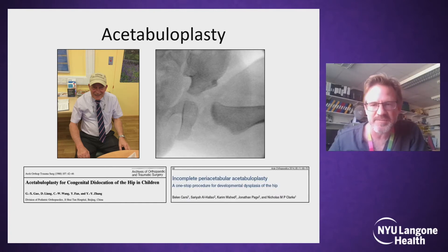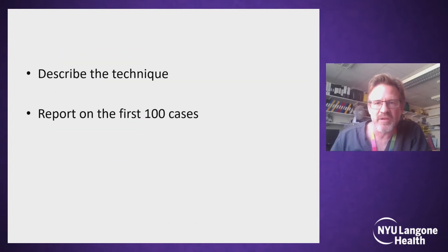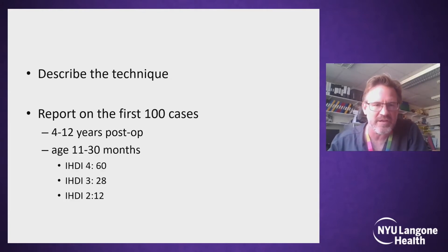Our technique has been published, but this was only a two-year follow-up. We have now been performing this in Southampton for 12 years. It's been taken on by a number of other institutions, including here at NYU. I can now describe the technique and report on our 12-year follow-up, which is on the first 100 cases with the minimum follow-up being out to four years.